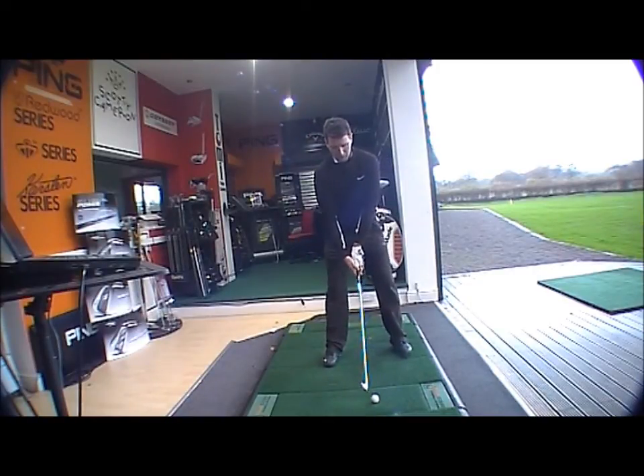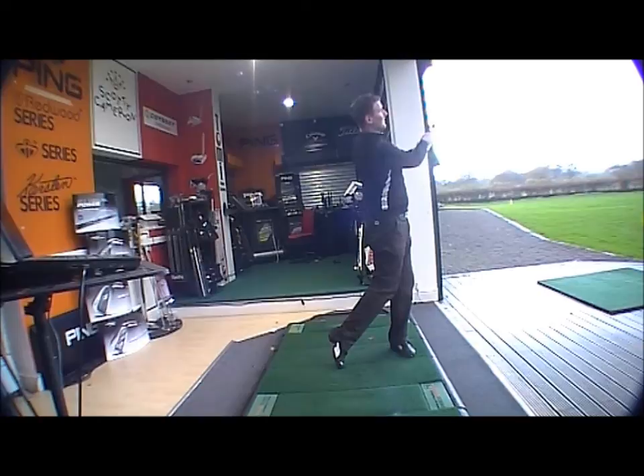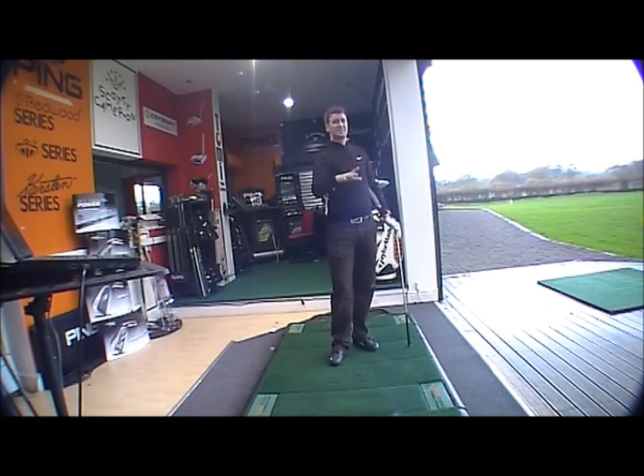We'll just give it another go. Really nice feel off the face, good launch, good distance.